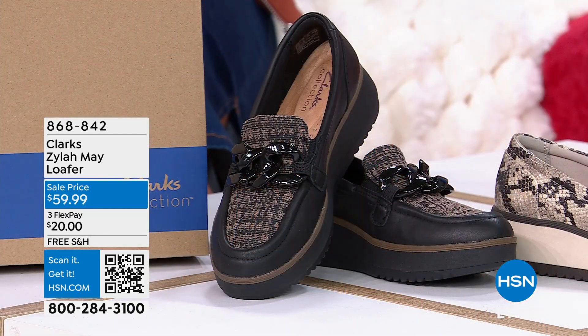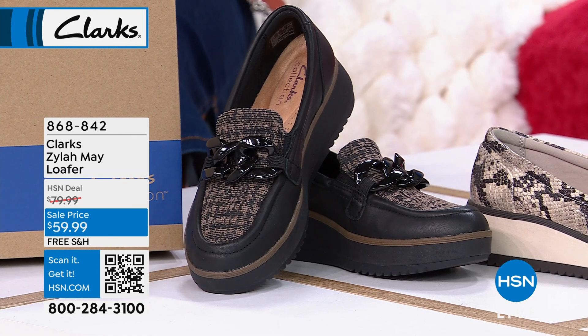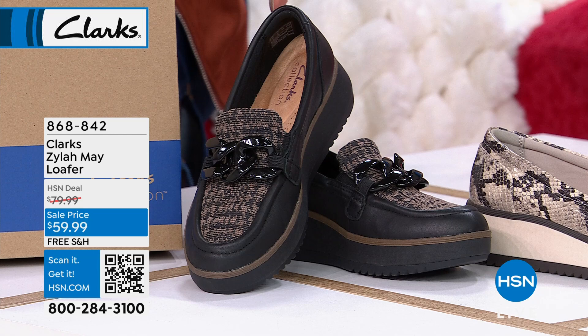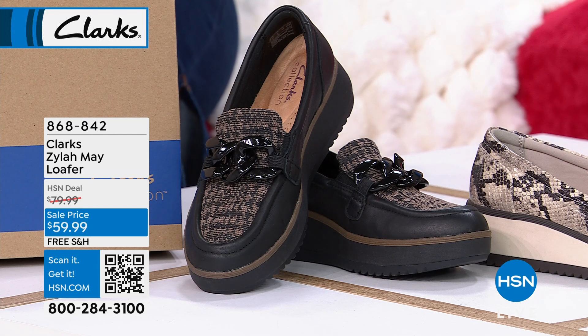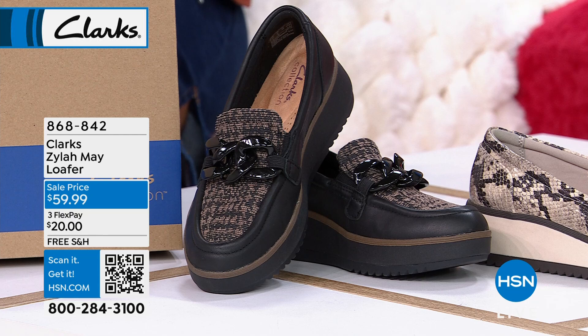This loafer — originally we were only going to take off maybe 10 bucks, but now it's at $59.99, so $20 off with free shipping and handling. Come on, look at how cute that is. This is also a customer pick that you're shopping for.